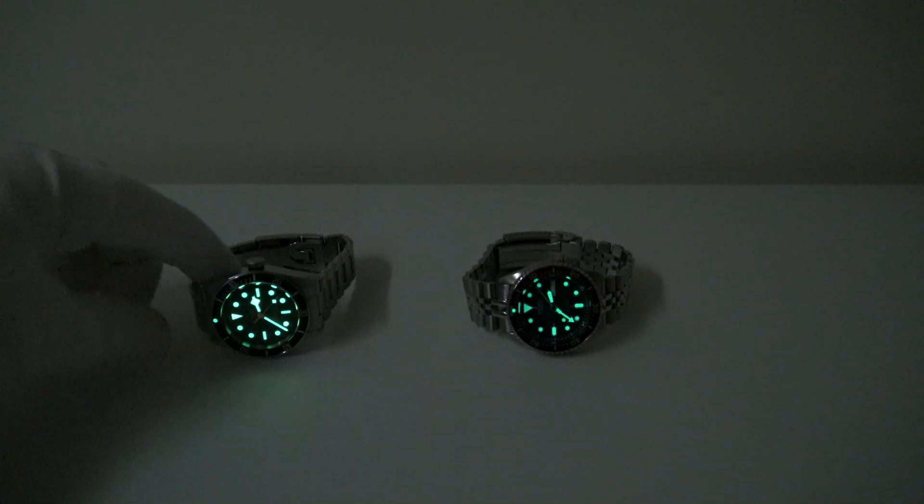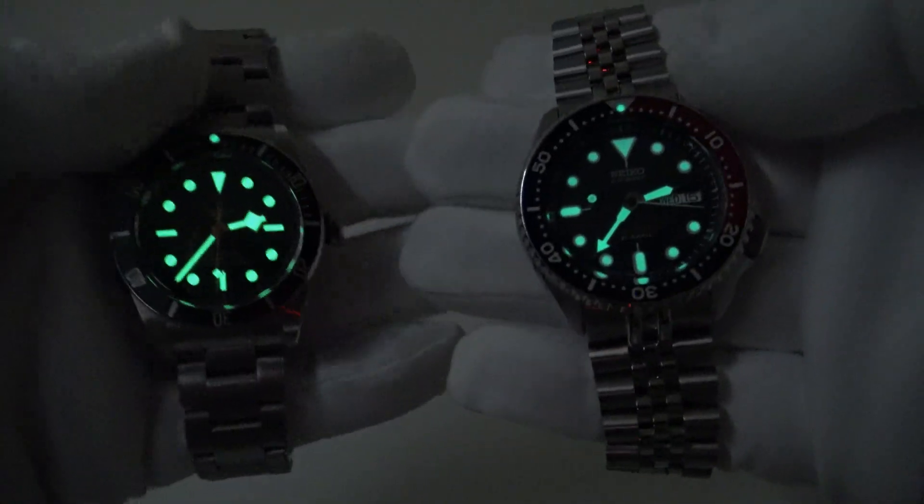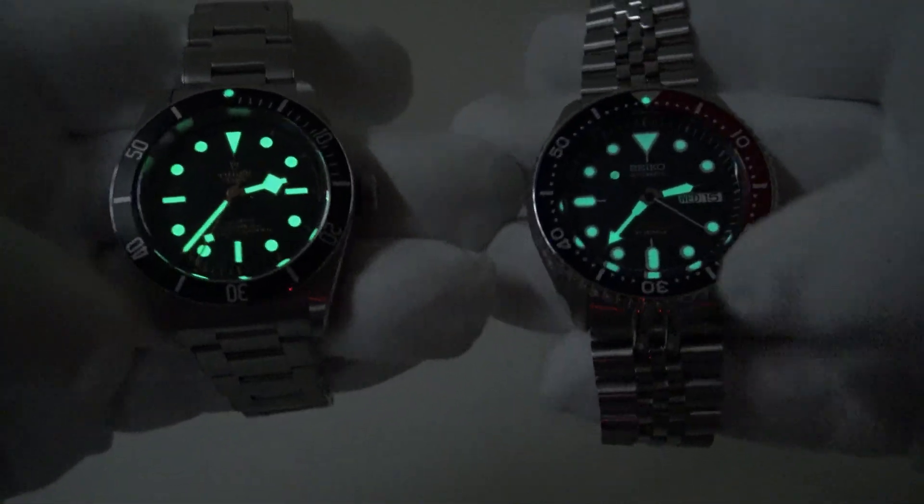Loom is something that watch collectors often overlook when they're considering adding a piece to their collection. I think that's a mistake. Often they just consider whether the watch is excellent quality and excellent value at its respective price point, but the loom is something they only consider after they've purchased the watch. When I was considering adding the Black Bay and my SKX009, loom performance was something I looked for in YouTube reviews and online pictures.